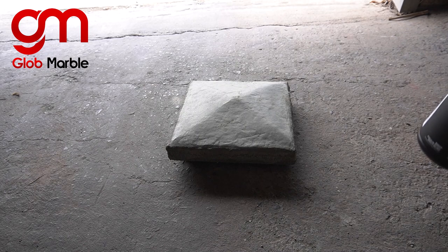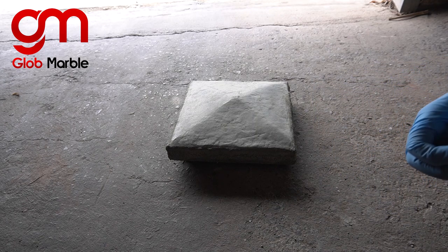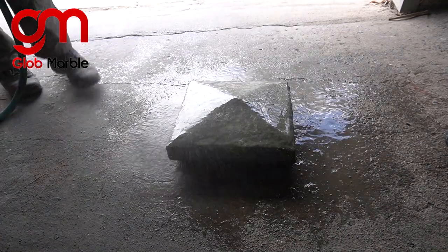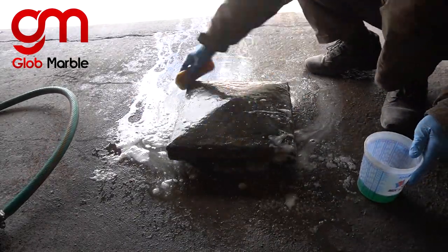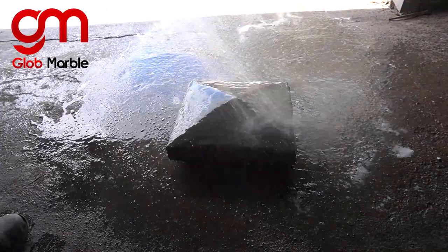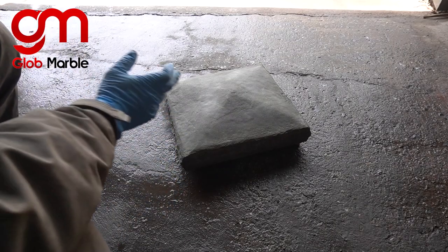First thing I'm going to do is mix up some SCR, which is a concrete degreaser. It's going to clean the surface off of any debris you don't want on there — all that residue from the release agent — and also it's going to open the pores up inside of the concrete so that all the stains and additives I'm going to put on later are going to really seep into those pores. First you pour regular water on it and get it wet.